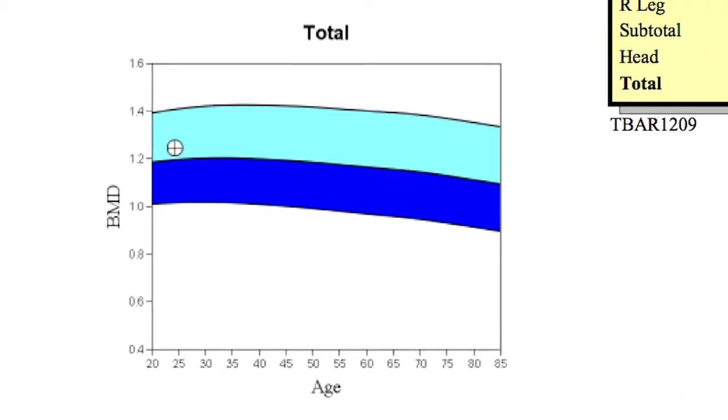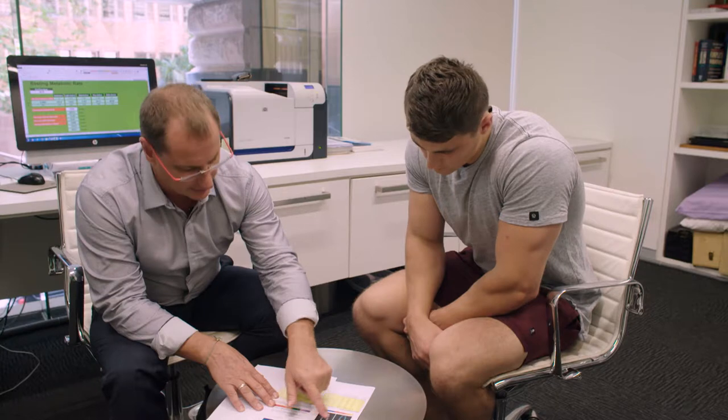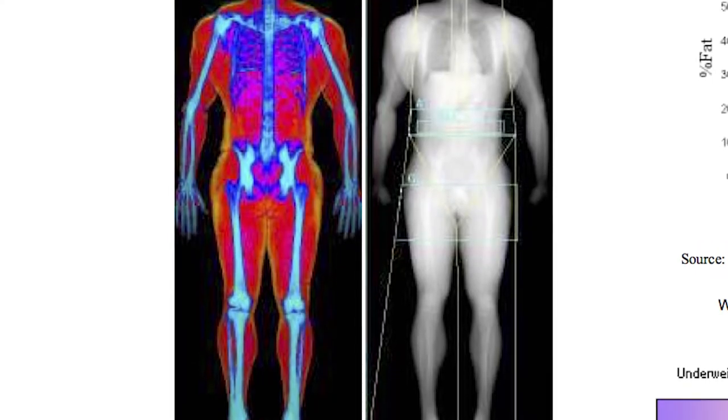One of our experienced, accredited exercise physiologists will explain your results in detail so that you can target your training regime and your nutrition plan more accurately.